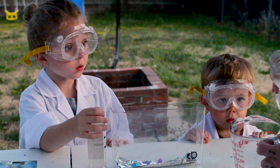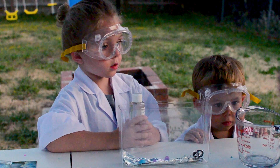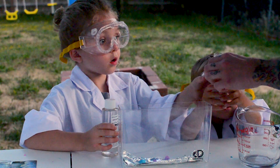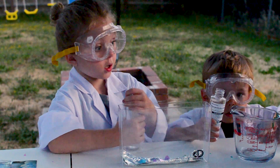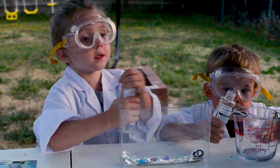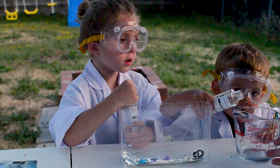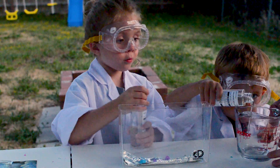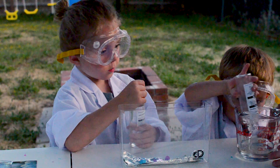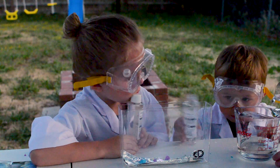All right, come pour the water in here. JD gets one and Jace gets the other one. How am I supposed to open it? Here we go — pour it in! Pour it all the way in, pour all of it. Yep, pour all of it. There we go, okay.